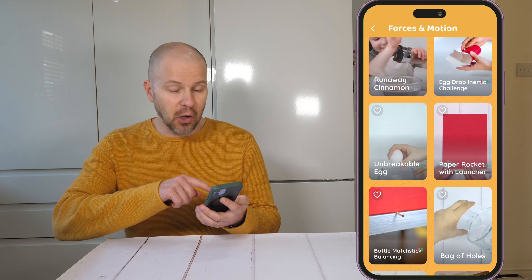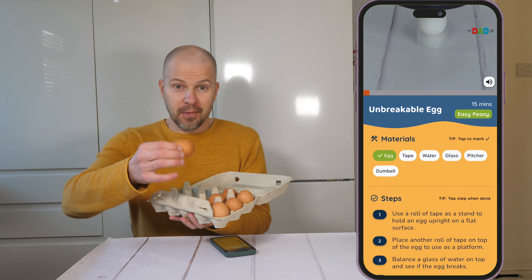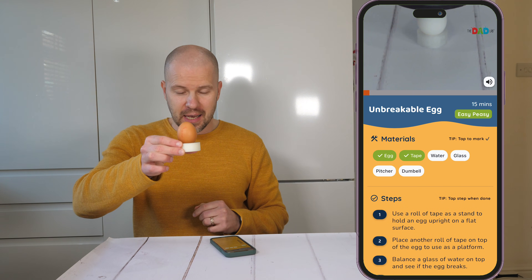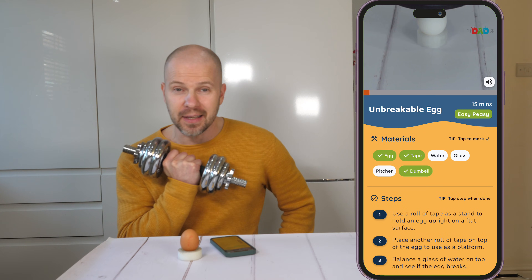For this next experiment — the unbreakable egg — I need an egg. We got an egg. We need tape. So we can just put the egg on top of the tape.